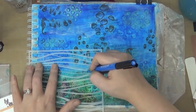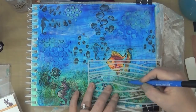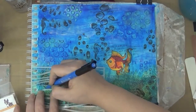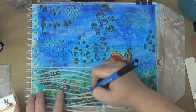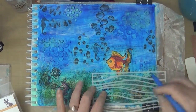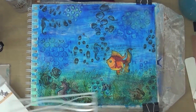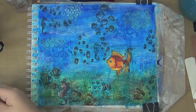Making it look even as best as I can. But you can definitely draw this freehand. I am not a really good drawer, so I decided to just use the stencil — it's kind of like a cheater method.